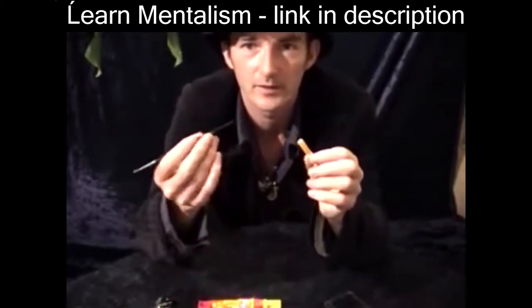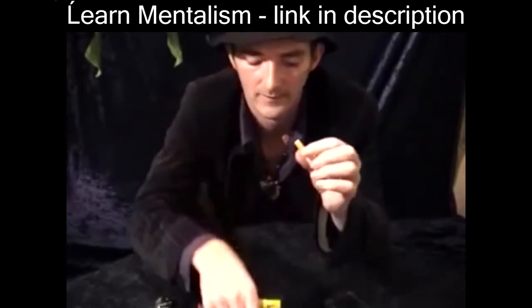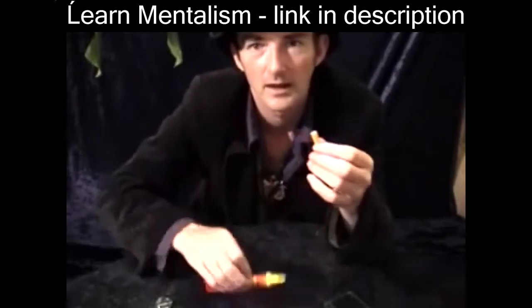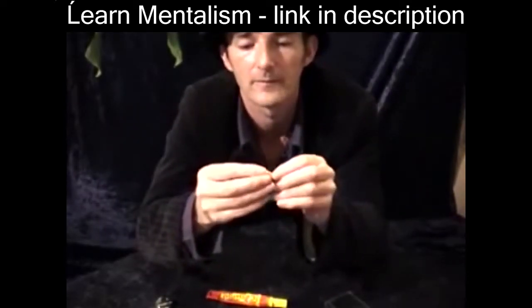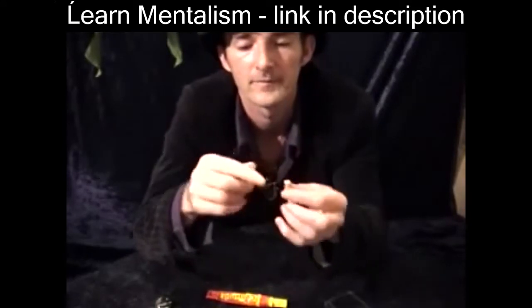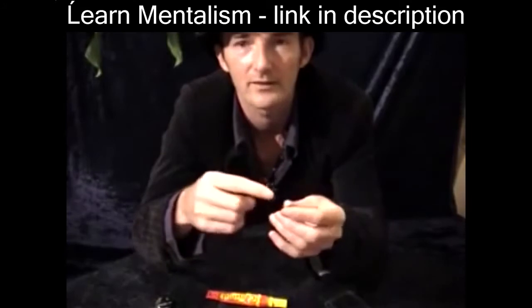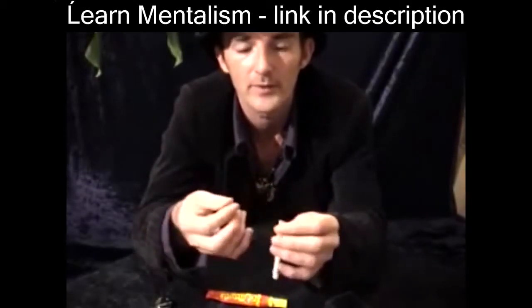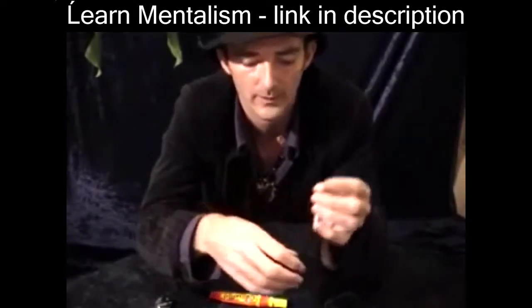Take the cigarette and use a paintbrush or a pencil or something. Make a small hole in the end of the filter, add a little bit of glue, and pop the magnet inside. Don't push it too far, just have it level with the end. Then you can paint it white or put a piece of paper, or take some filter from another cigarette and glue that on top.